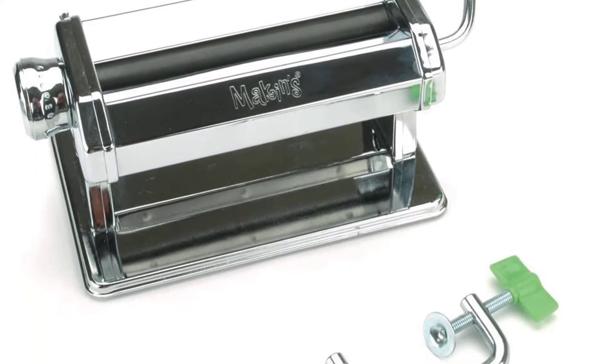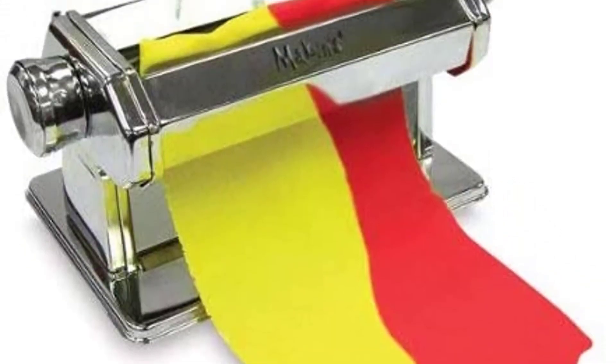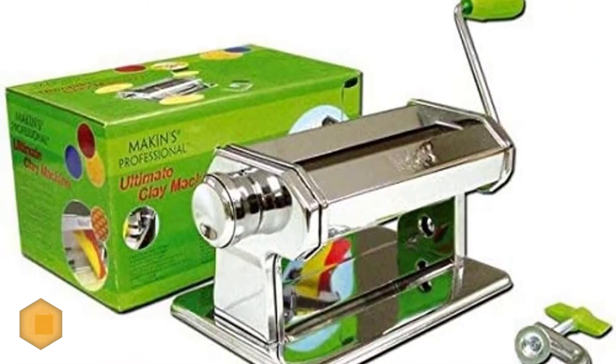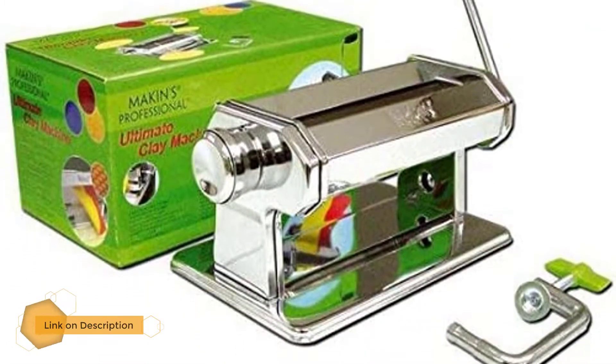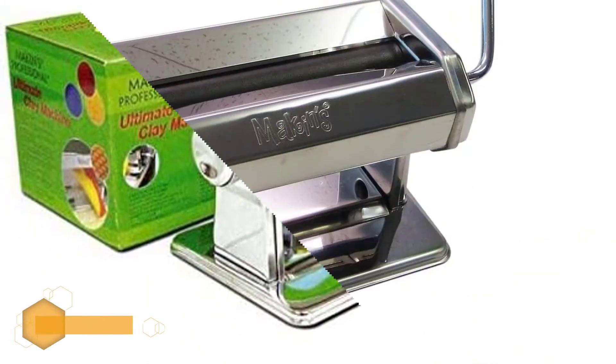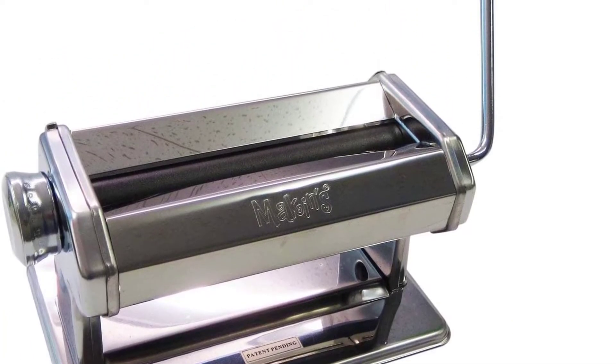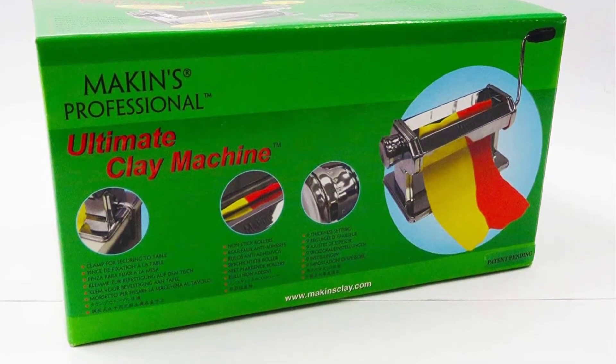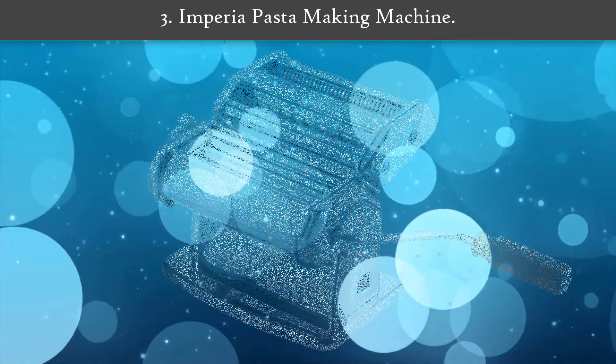Number 4: Makings USA Pro Ultimate Clay Machine. The Makings USA pasta machine is ideal for making uniform texturing and thin sheets. It incorporates nonstick rollers, nine thickness settings, a table clamp, an extra broad 7-inch clay path, and a detachable handle for attaching the pasta machine roller motor. More importantly, it is food safe when utilized entirely with food products.